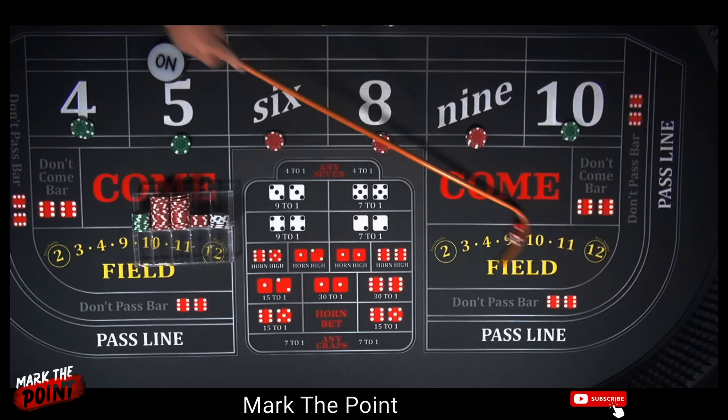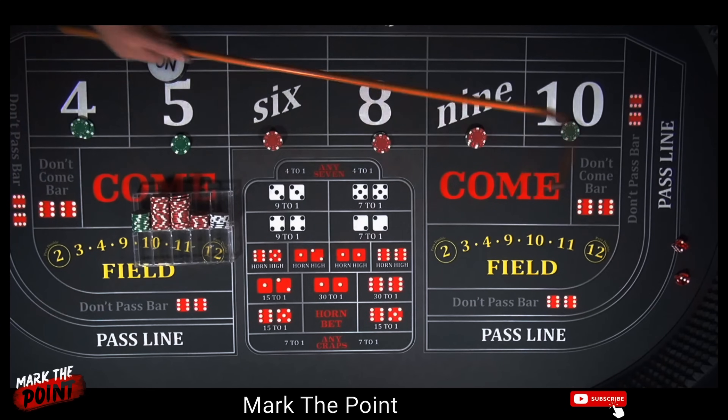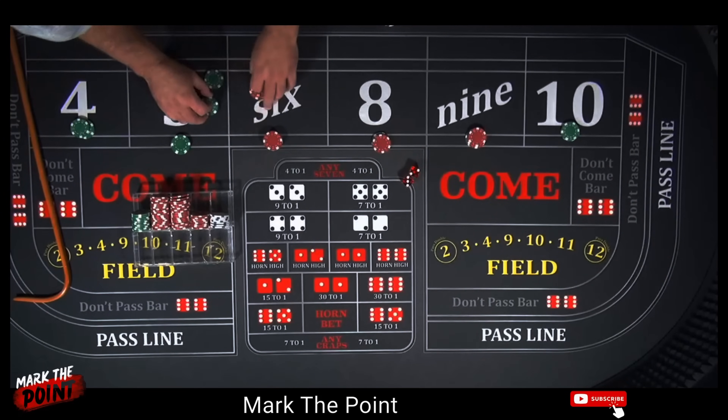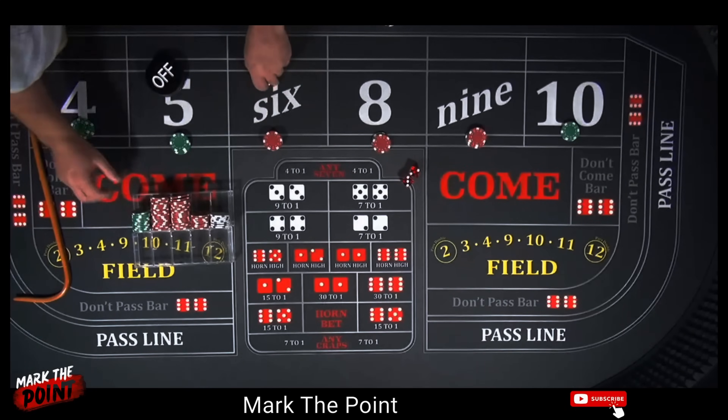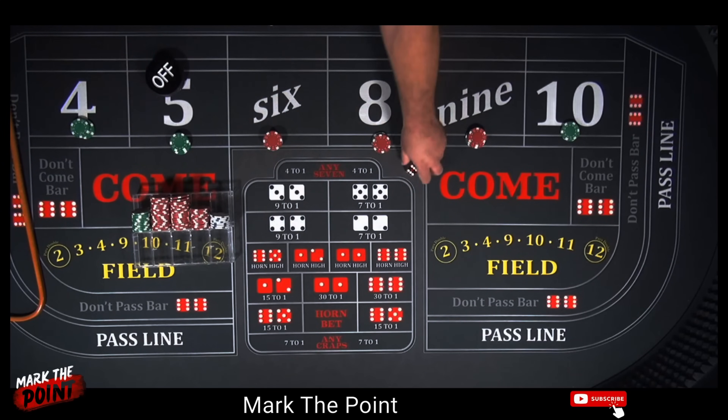There's a 6 — wow, what a shooter! $30 bet pays $35. Let's make it $60 and collect that $5, hoping for that second big hit. There's a 5 — beautiful! $50 five pays another $70 — that's our point again. Let's make it $75 and collect the rest. Just remember guys, we started this with a $40 bet — that's how much we've grown this system off of a heck of a roll.